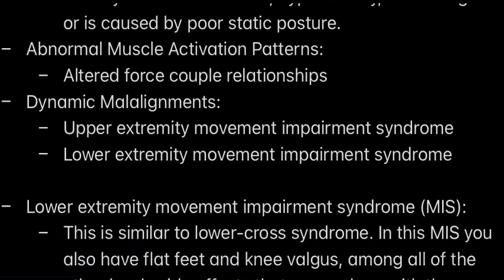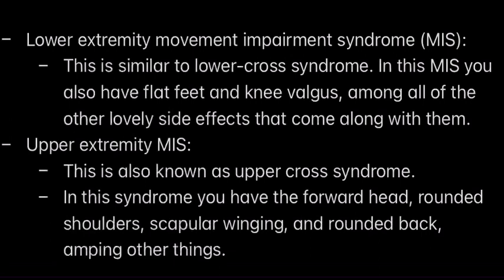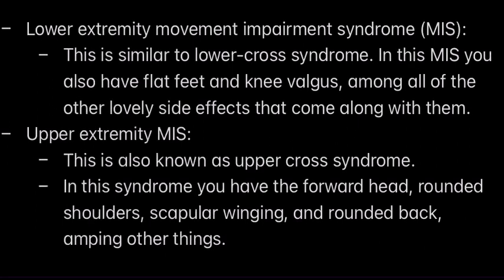You have dynamic malalignments — there are two types: upper extremity and lower extremity movement impairment syndrome. Lower extremity movement impairment syndrome is in the lower body and is similar to lower cross syndrome. In this syndrome, you'll often have flat feet, knees that cave in, and an arch in the lower back — a very predictable set of injuries. So if you have flat feet, an arching lower back, or you see your knees collapsing when standing, this could be indicative of lower extremity movement impairment syndrome. Upper extremity movement impairment syndrome is also known as upper cross syndrome. In this syndrome you have a forward head, rounded shoulders, scapular winging, and a rounded back, among other things.